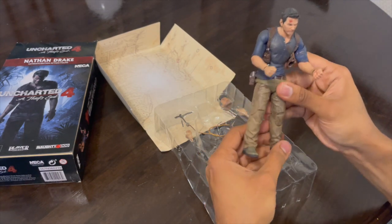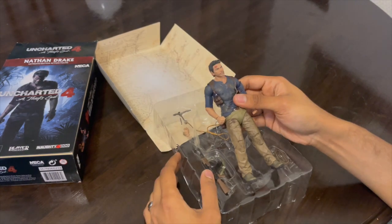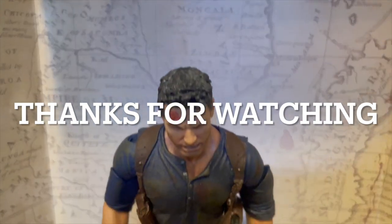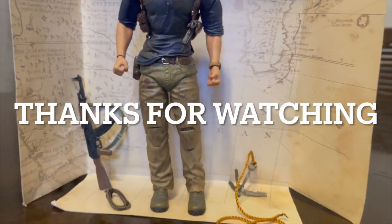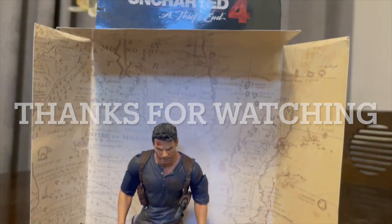So that's all for today. If you like the video, click on the thumbs up, share and subscribe. Thank you so much for watching. I'll see you next time.